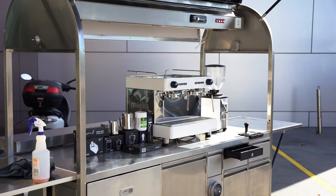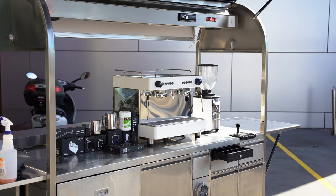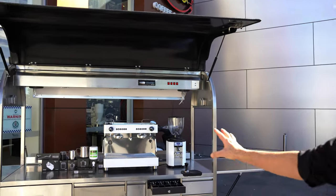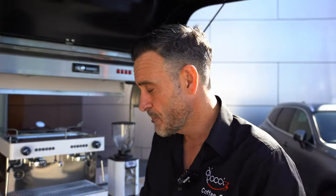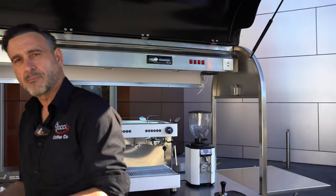Hello coffee lovers, Damien here doing a quick review of the version 2 precision lockable cart. I'm outside in the car park because this guy is a monster once it's open. You can see in the background — it's pretty much the same as the first version but we have a couple of upgrades. We're gonna have a quick walkthrough and look at what it does.